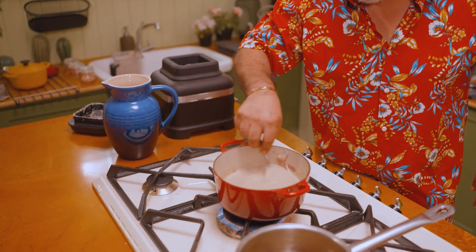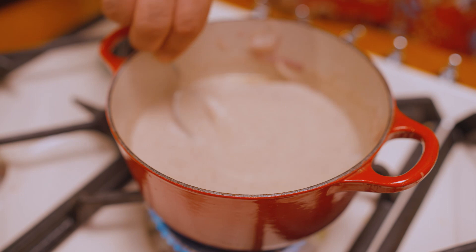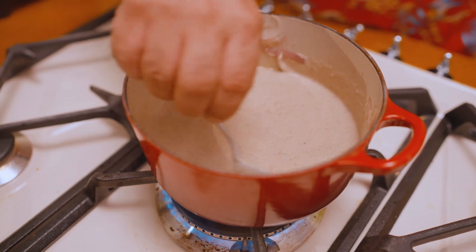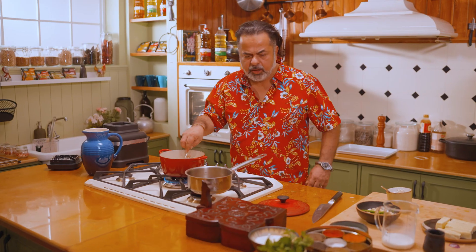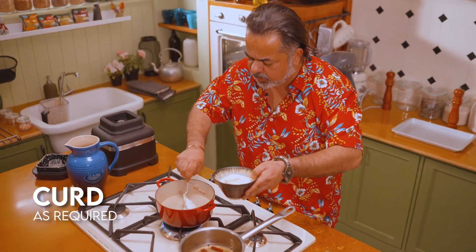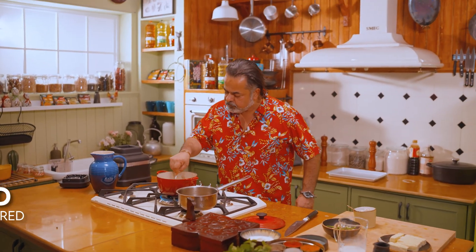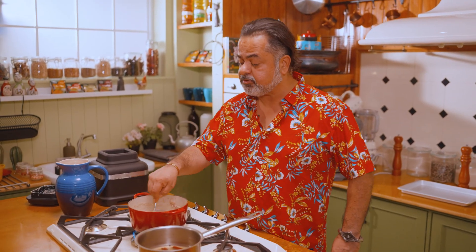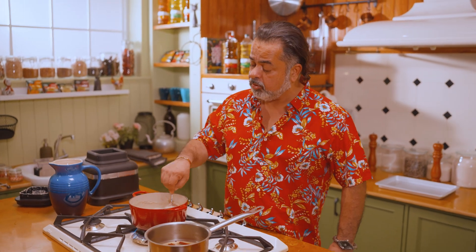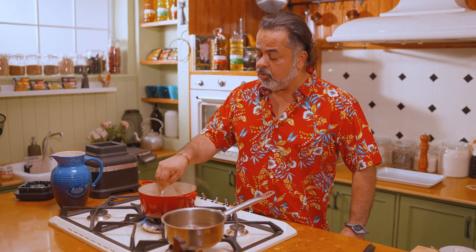This is a critical period because cashew nut paste sticks to the bottom of the pan, so you have to be a little careful. I'm going to add about two tablespoons of dahi as well. By the way, kaju paste is made by soaking kaju in warm water and blending it into a cashew nut paste.